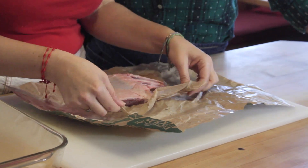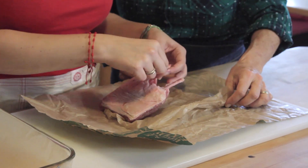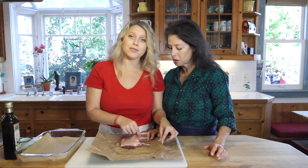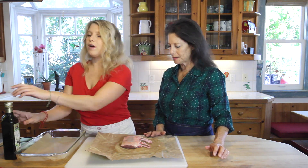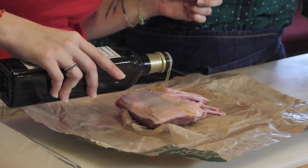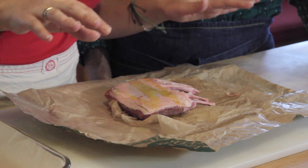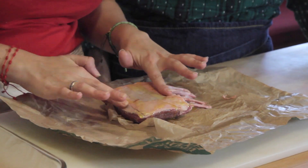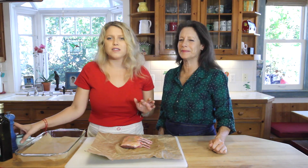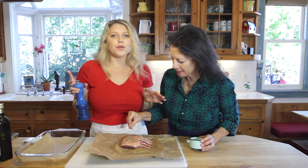I ask the butcher to French it, which means taking off all the fat from the bone. These are the ribs — these are the loin chops. To start, just take some olive oil and drizzle it over. You want to do the olive oil first before you season with salt and pepper — and seriously, this is it. If you want to do more, you can add some rosemary, which is really lovely on this.